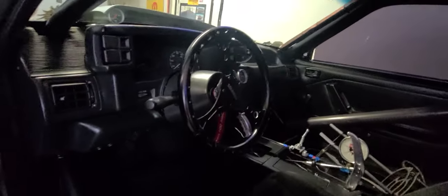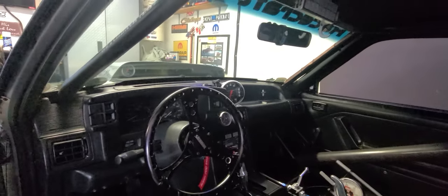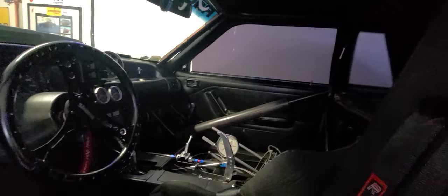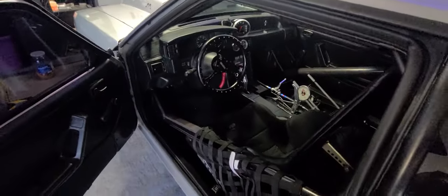For Mustang people who know — SSP was an FBI vehicle. They're pretty rare to get your hands on. So yeah, this is the beast.